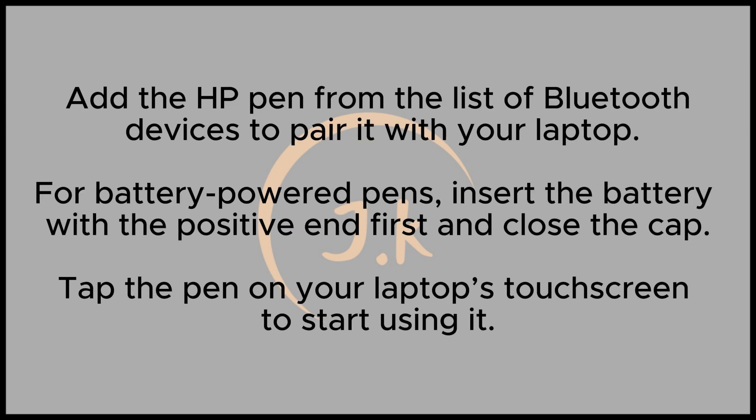For battery-powered HP Pens, begin by opening the pen cap. Insert the battery with the positive end facing in first, then close the cap.